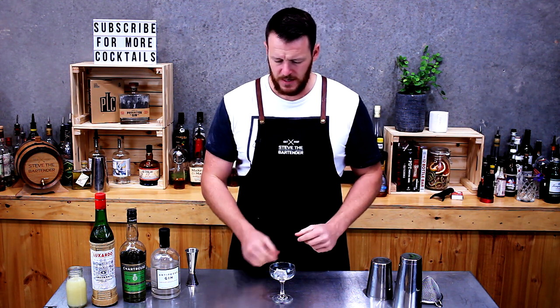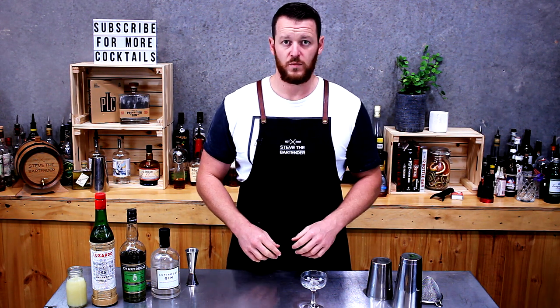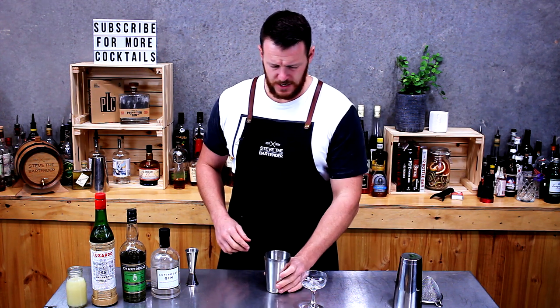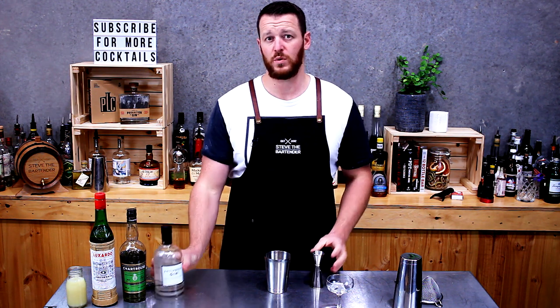Starting with a coupe glass — set that aside with an ice cube to chill it down. It's a shaking cocktail, so start off with a shaker. Super easy: equal parts, three-quarters of a shot of each ingredient.